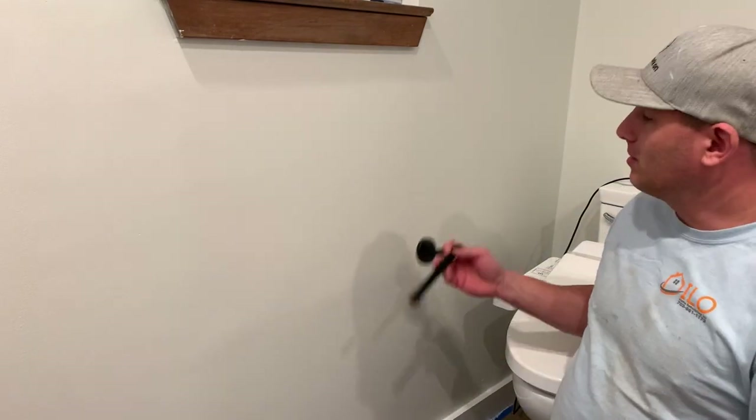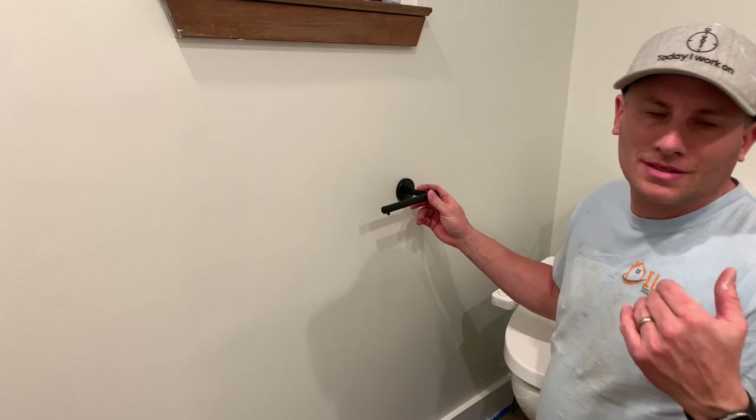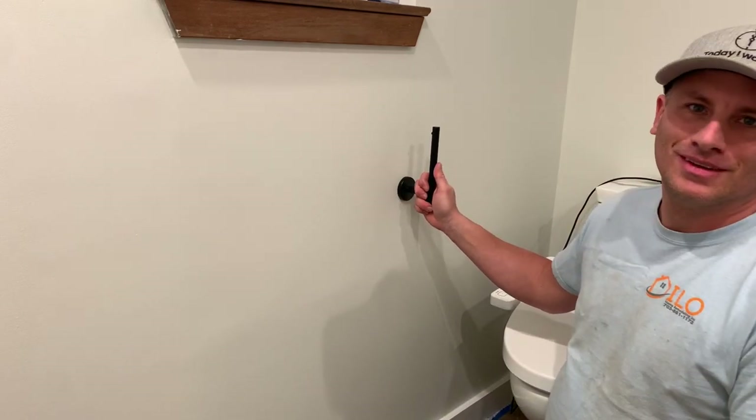Every time I see a horizontal install on these, it drives me crazy. It's a simple quick tip: you're installing your toilet paper holder the wrong way. It has to be vertical. Because then, guess what happens? Your toilet paper holder does not fly off.